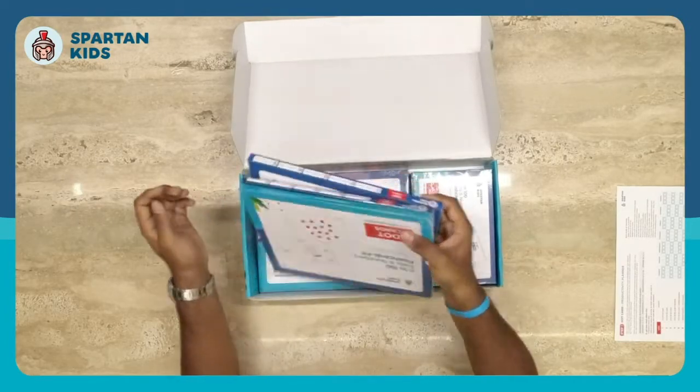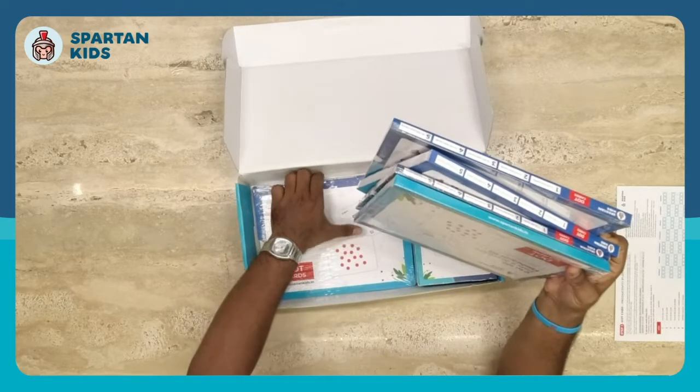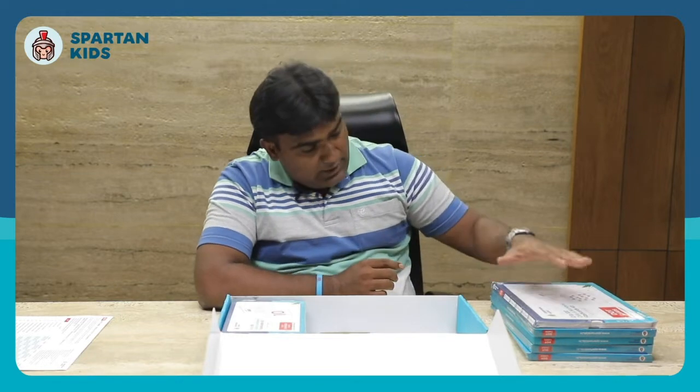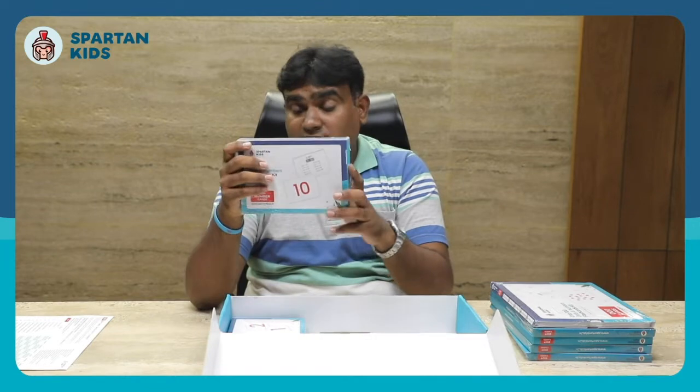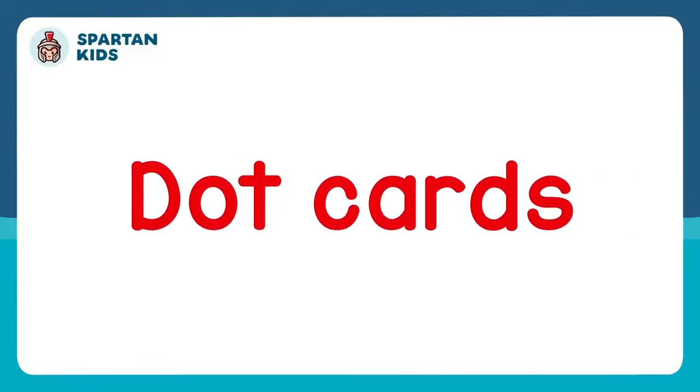We also get five bunches of dot cards, which are the main core product. Each bunch contains 20 dot cards, giving a total of 100 dot cards plus seven symbol cards. We also get a number card box containing 0 to 100 number cards and symbol cards, and one more box containing tile cards along with symbol cards.